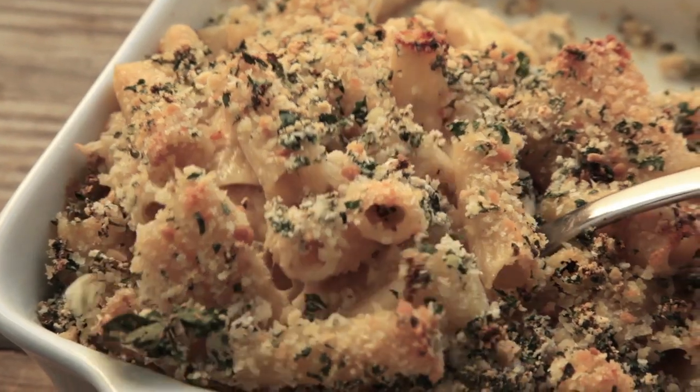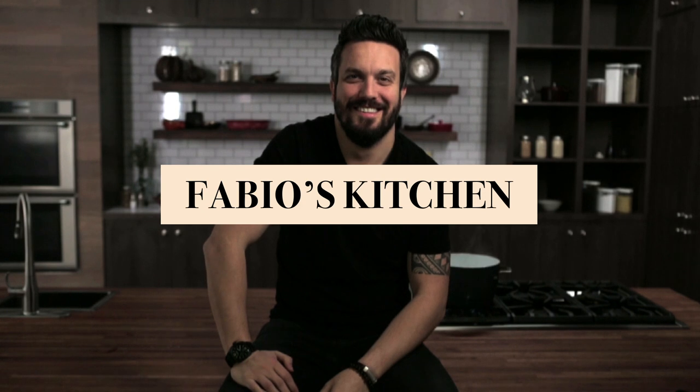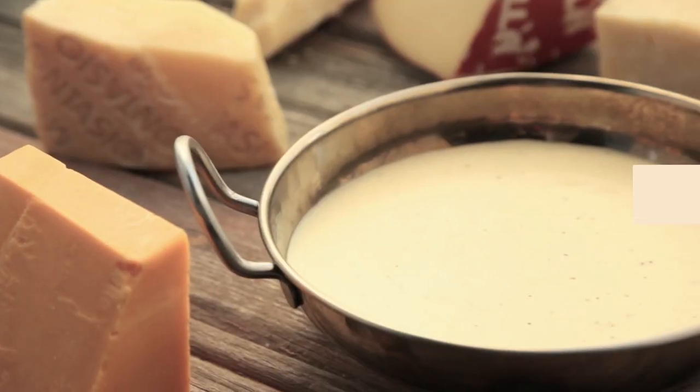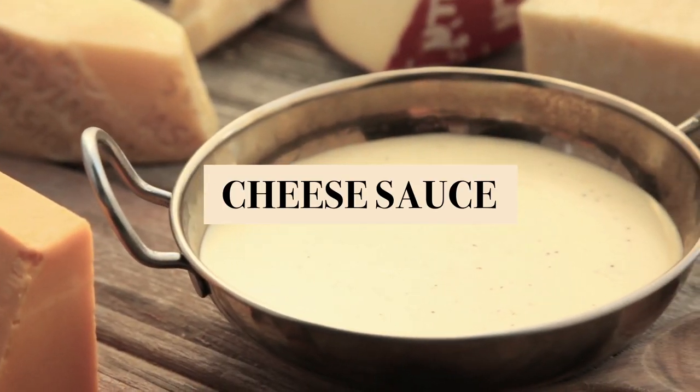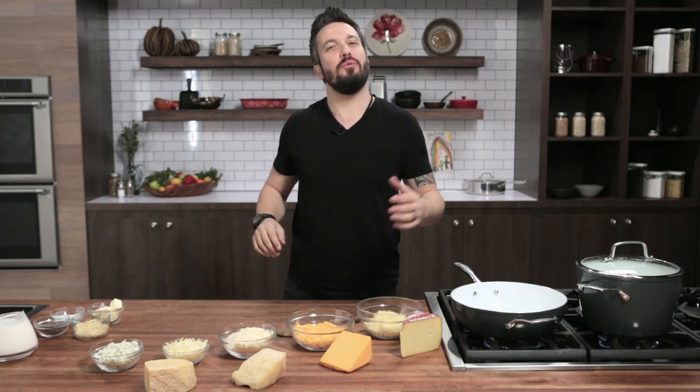Welcome everybody, I'm Fabio Viviani and you're watching Fabio's Kitchen, where every week we'll bring you an amazing dish made by me. Today, another quick simple recipe. Look at this — what am I, opening a cheese shop? I'm just kidding. We are creating the best cheese sauce that you've ever had.